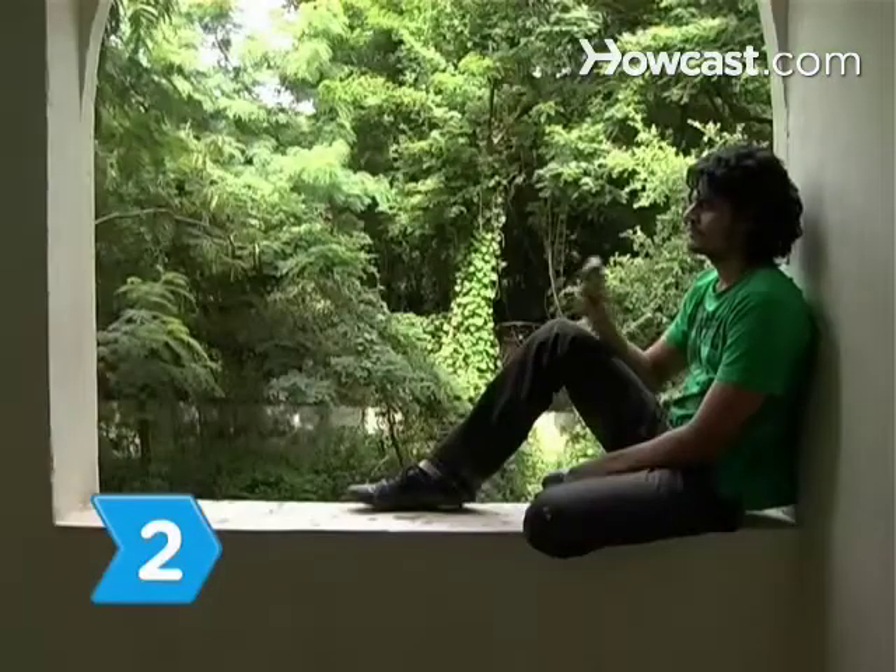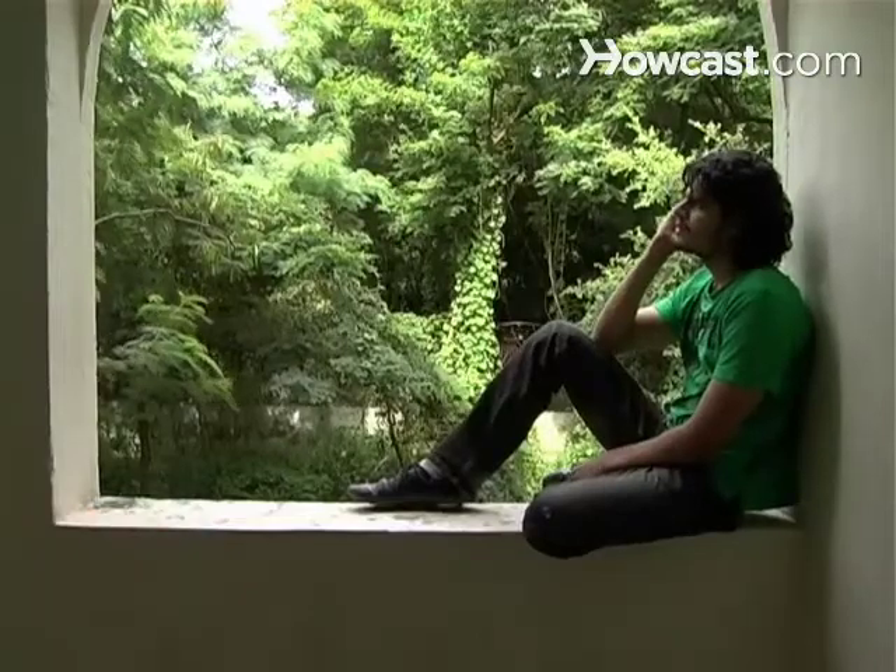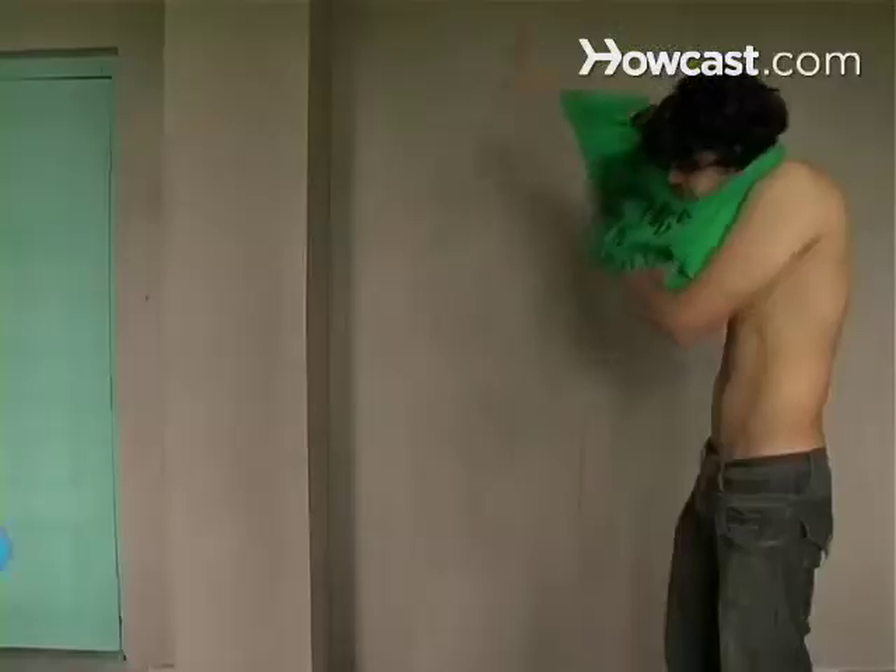Step 2. Call local dance studios or community education centers and sign up for a beginner's class.